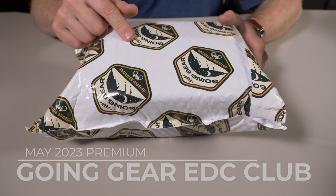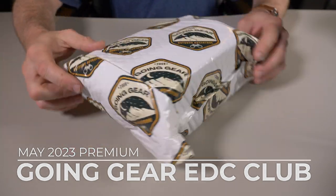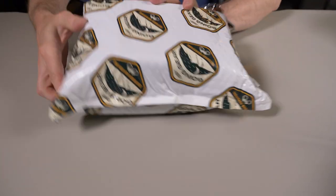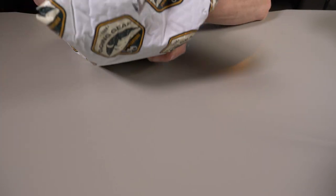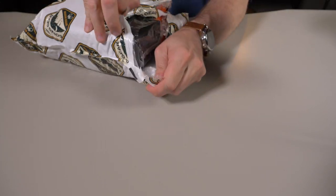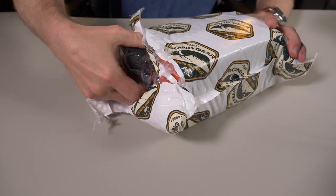This is the May 2023 premium Going Gear box — well, technically it's a package this month. Let's see exactly what is in this month's May package for Going Gear. Always need to be careful slicing into these boxes because I don't want to cut whatever is in here, but having a hard time — this thing is packed.